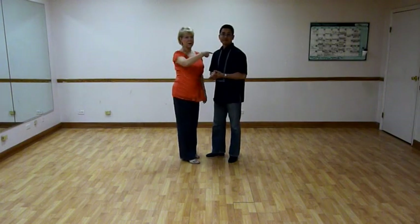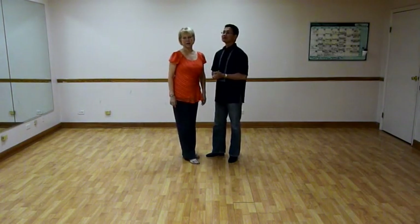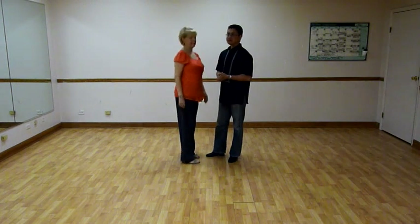Hi there. I'm Julie. That's Don. This is the beginner class that we taught on the 27th of July at the ranch. It was two-step. Here's the pattern.